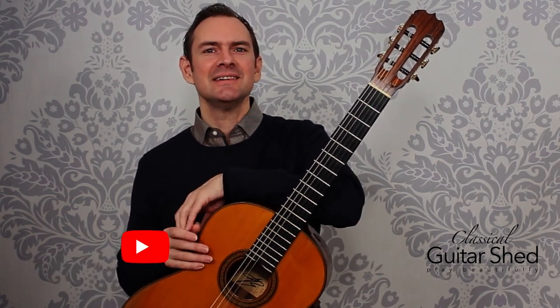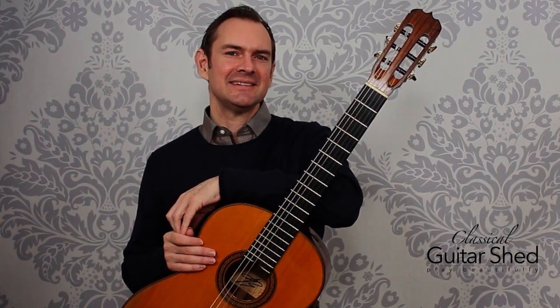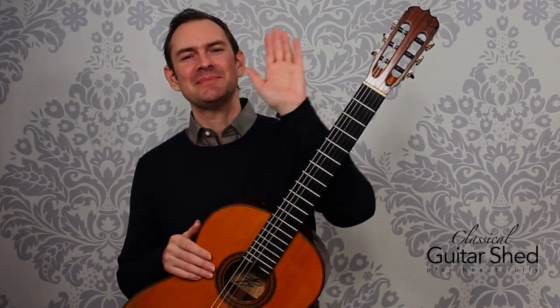I hope you've enjoyed this. Please subscribe to this channel if you have, and good luck in your performance and in your playing. See you soon. Bye-bye.